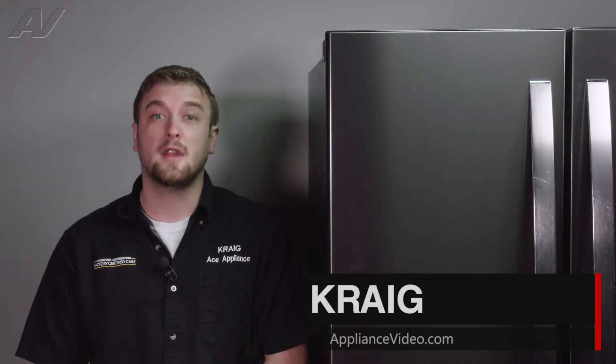Hi, I'm Craig with ApplianceVideo.com. Today we'll be taking a look at the condenser fan motor on this Whirlpool French door refrigerator.